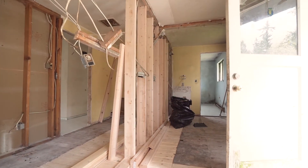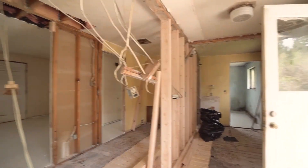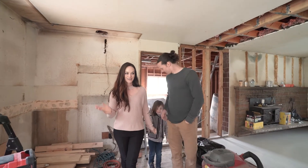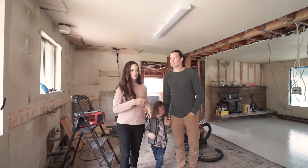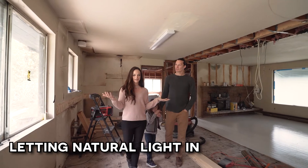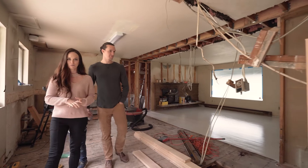Once we got that taken care of, we were able to start doing things back together. As you can tell from the progress pictures that we took before, this already looks 100% different and better just by removing all of the junk, taking down the walls, painting the floors, and just letting all the natural light in. So now we really can envision what we have here and what we're going to do in the house.